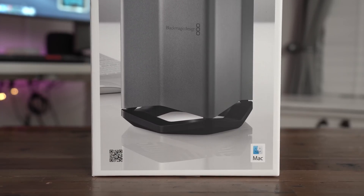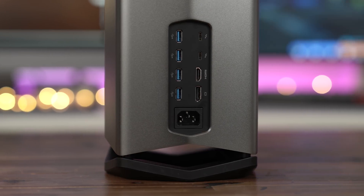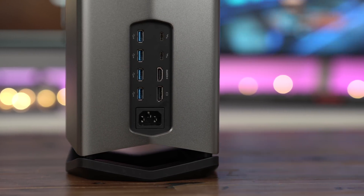Is the Blackmagic eGPU Pro a worthy upgrade to the original version? Better yet, is it worth 1200 bucks? Check out our full video right now.